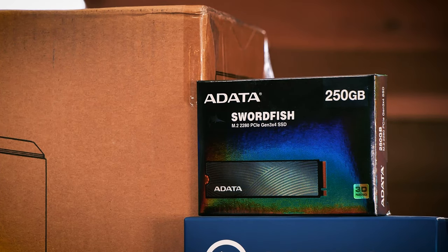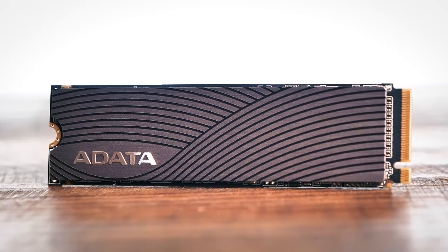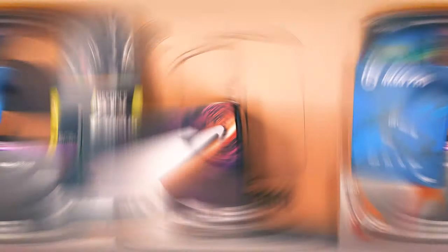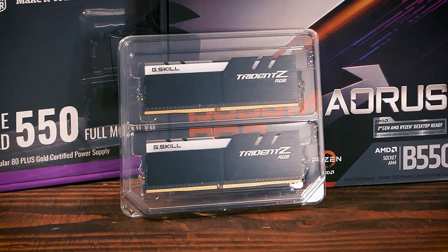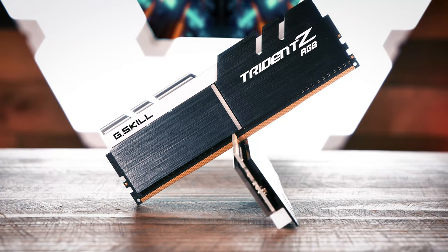For storage, we chose the ADATA Swordfish 250 Gigabyte NVMe. 250 Gigabytes might not seem like a lot these days, but because we essentially only need space for the OS install and supporting streaming software, it's a perfect match — and the drive only cost $38. For RAM, we went with 16 Gigabytes of G.Skill Trident Z RGB RAM. Our two 8GB sticks of 3200MHz DDR4 memory is plenty for this system, and this reliable RAM costs a respectable $83.